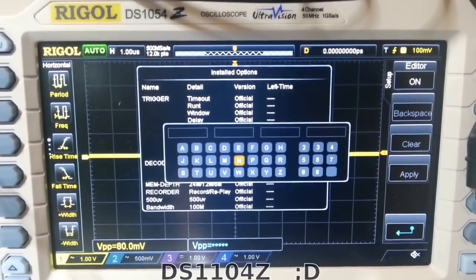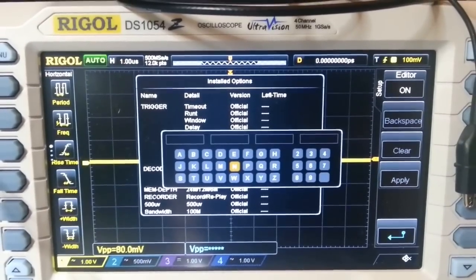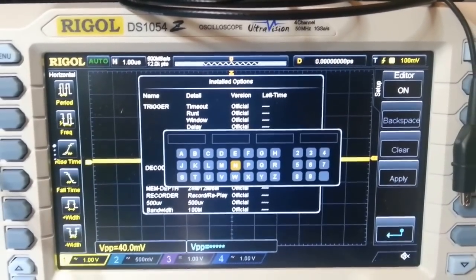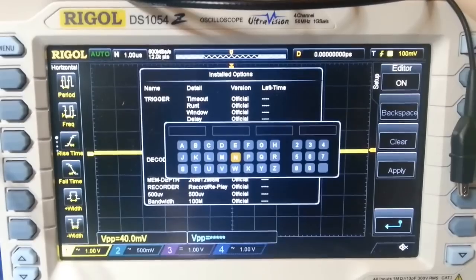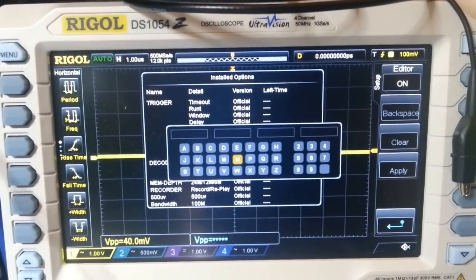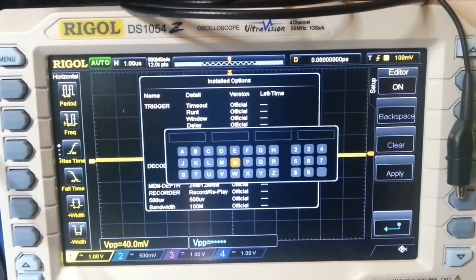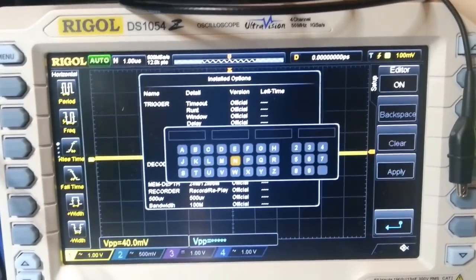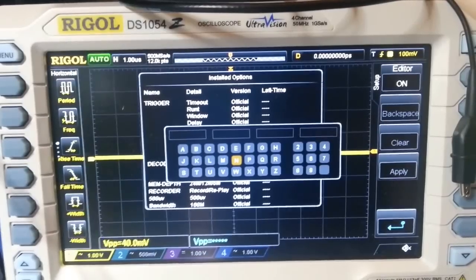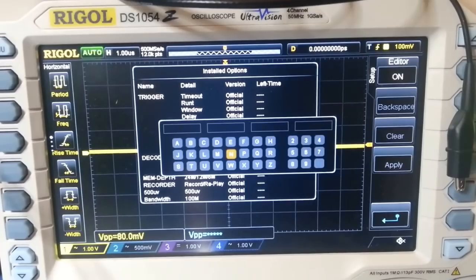Brilliant. Nice and easy. That's all there is to it — that's unlocking of the Rigel DS1054Z. Cheers, bye bye. Give us a thumbs up if you find this useful please — thumbs up is always appreciated. Cheers.